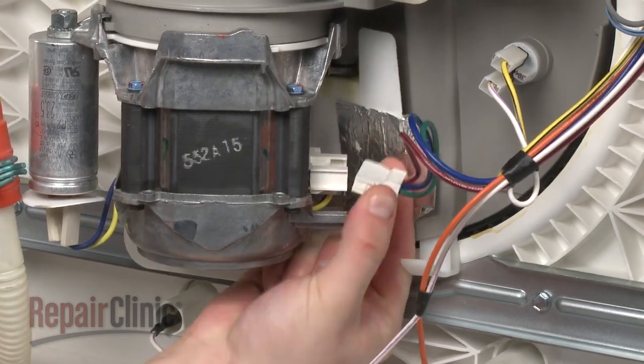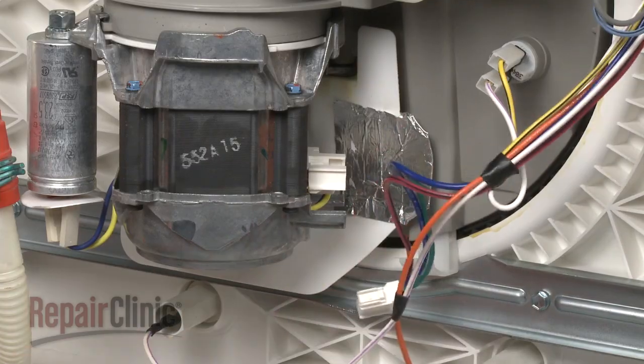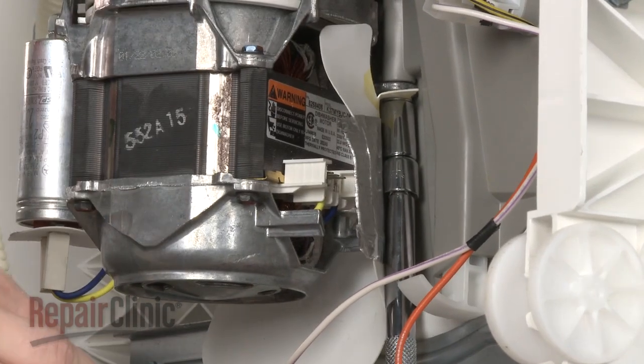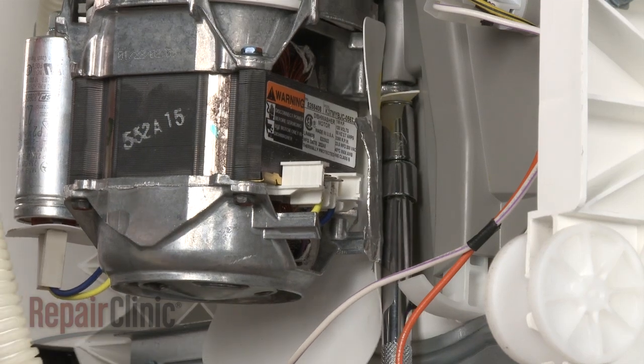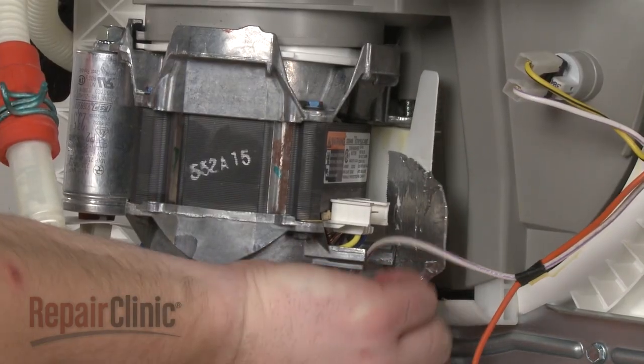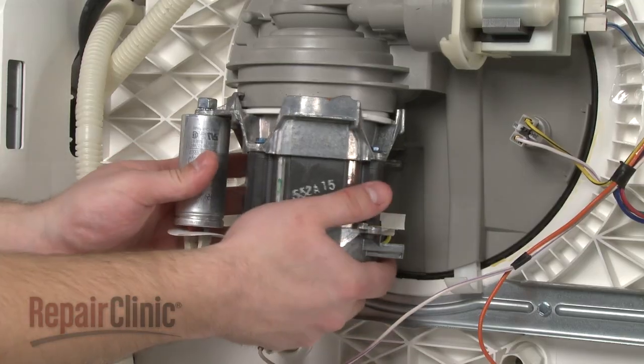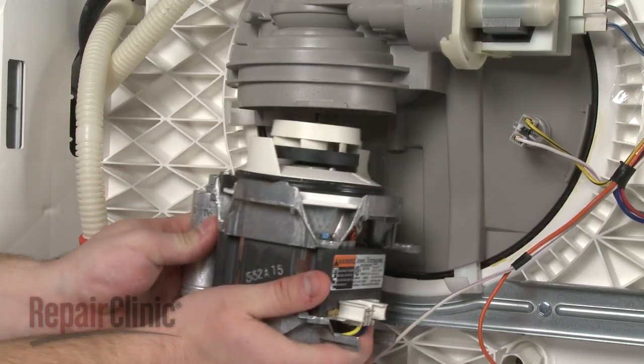Disconnect the wire harness first. Next, remove the bolts securing the old circulation motor and pull out the shield if applicable. Rotate the old motor counter clockwise to detach.